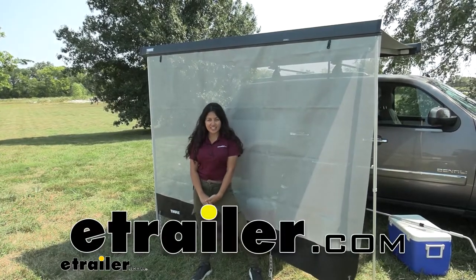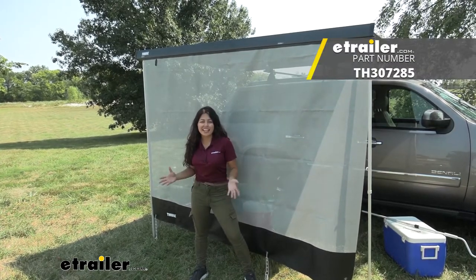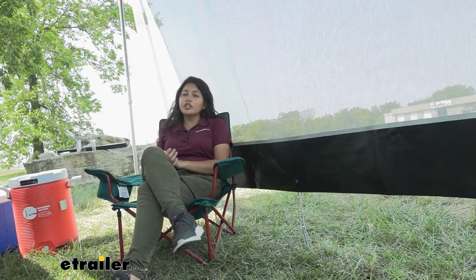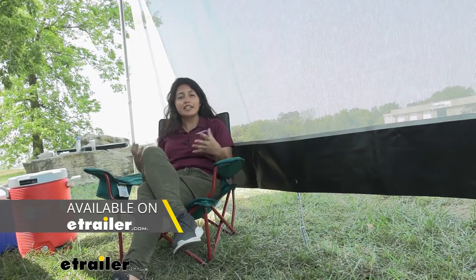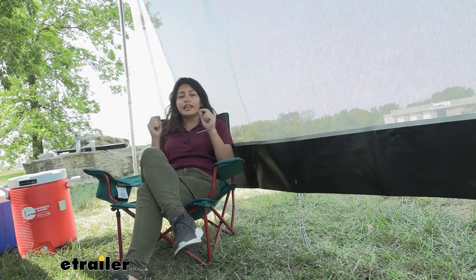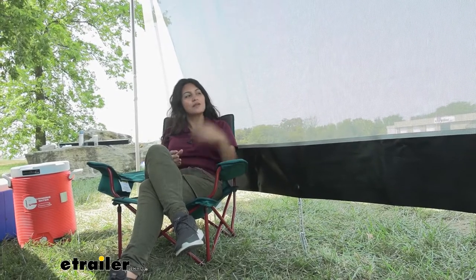Hi everyone, it's Evangeline here at E-Trailer. Today we'll be taking a look at the Thule smart panels for your Thule hideaway awnings. I've been hanging out here at the E-Trailer campsite and we've had our Thule hideaway awning up most of the week. I've been able to relax here, eat lunch, have a picnic. Now with the Thule hideaway awning, I realized that if I wanted to get the most out of it, I need to use these smart panels that work with it.